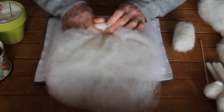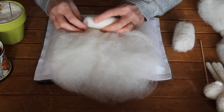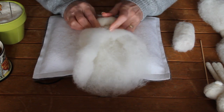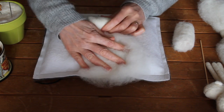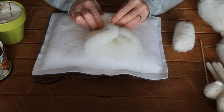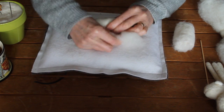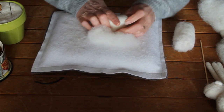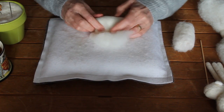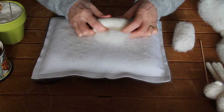The wool batting I'm using is Cheviot. I've been using this for quite a lot of years now and it's a nice lofty wool — it's great for building up any of your 3D sculptures. Just all the time I'm rolling, keeping it nice and tight, pushing in the sides so we don't have that long sausage. We want a big fat sausage.